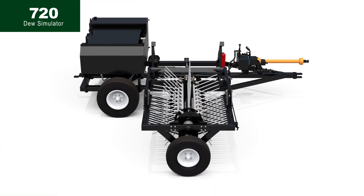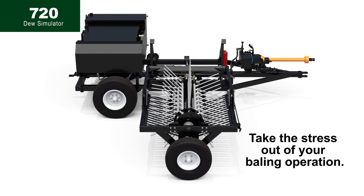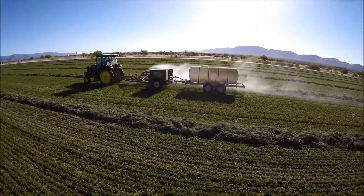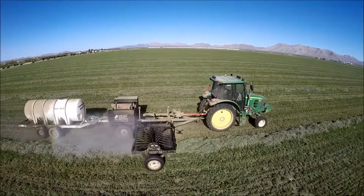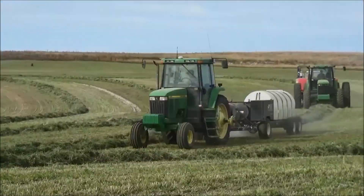The Model 720 Dew Simulator from Harvest Tech can take the stress out of your baling operation. This machine is a practical yet ingenious invention that softens hay by adding moisture to the entire windrow in the form of heated mist, conditioning the crop before it hits the baler pickup.